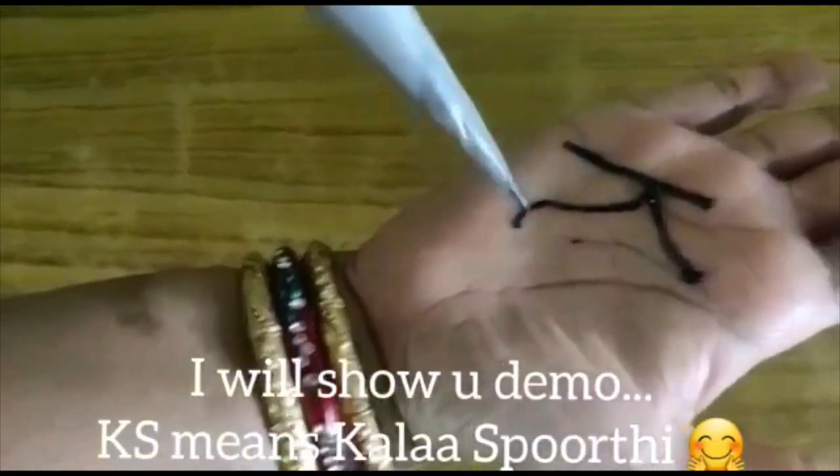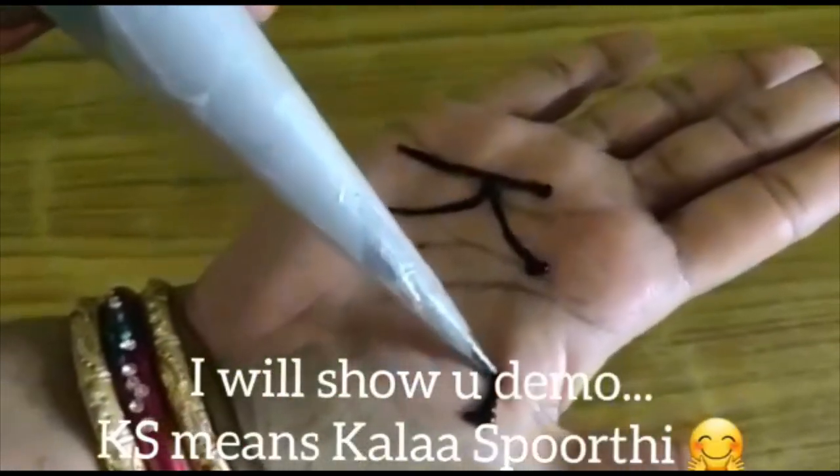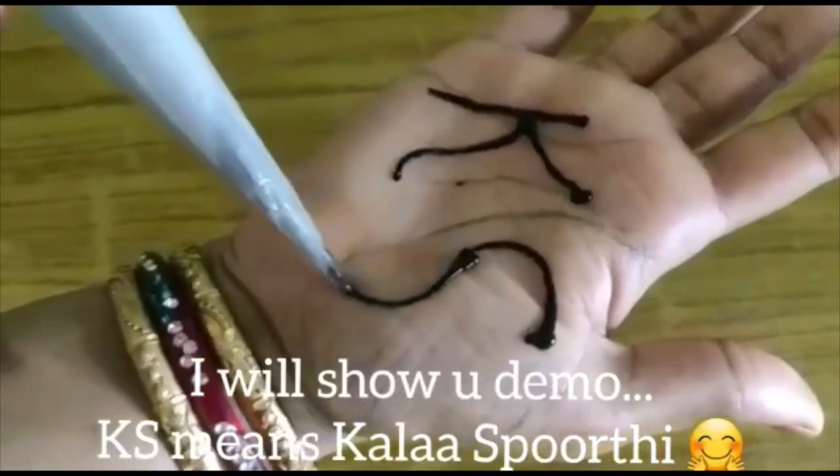If you want to decorate the design of your hand, you can decorate the design of your hand. You will need to decorate the design of your hand. Try it, friends. Thank you.